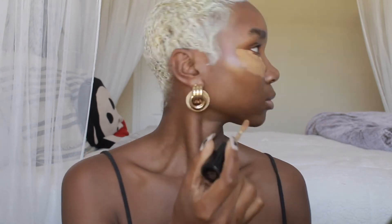We are starting off with concealing my bags under my eyes. I think I'm using Too Faced Born This Way concealer, and so yeah, I am concealing it up.